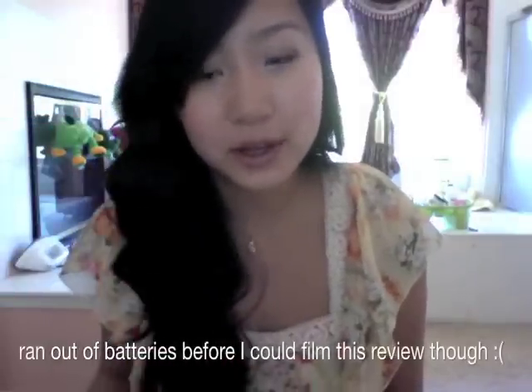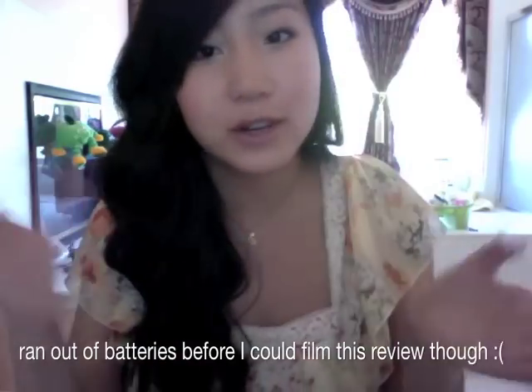I did get a new camera which I filmed the wavy curly hair tutorial with. I'm going to have it up after this video, so I'll put a link at the end for if you're interested in how to get this hair. Thank you guys so much for watching and have an awesome day — if you have any questions or concerns, just put them down in the comments.